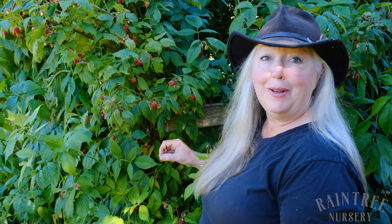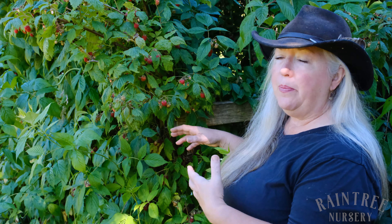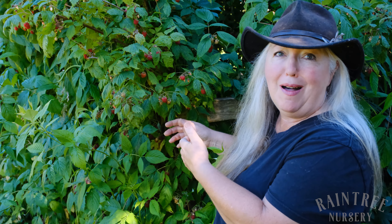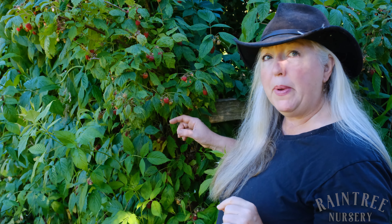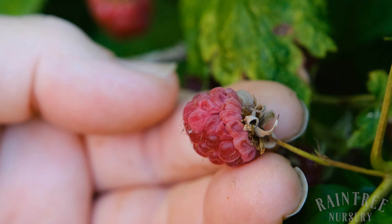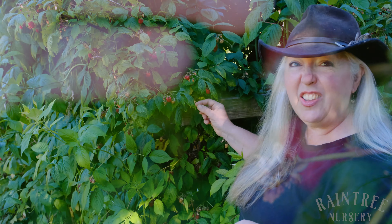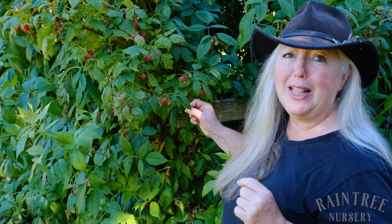Another thing you'll notice is that raspberries ripen unevenly among the clusters. While you're picking it might seem logical to just leave the rotten berries on and overlook them, but please don't do that. If you find a rotten berry on a cluster, go ahead and remove it altogether, because if you leave it, it will spread that rot to the rest of the berries in the cluster and you won't get to enjoy any of them.